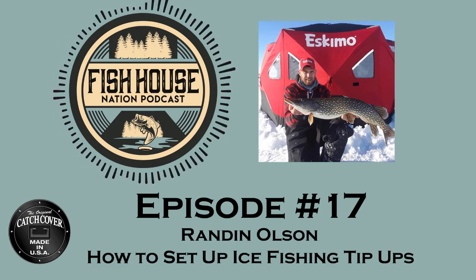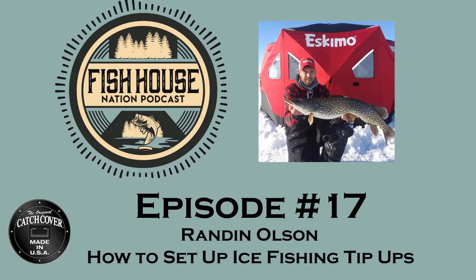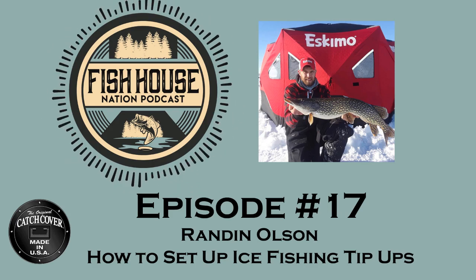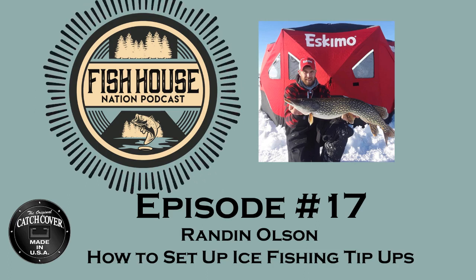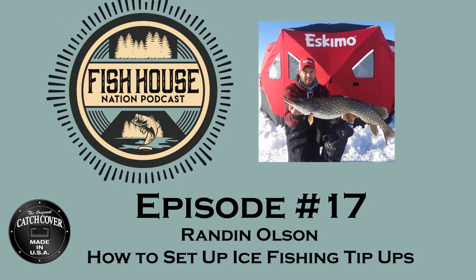One thing I often see is a bucket of tip-ups all tangled up. How do you prevent tangles during transport? One of the best things I do that's quick and easy is just carry a rubber band with you. A good heavy-duty rubber band — when you get done, spool that tip-up up and wrap that rubber band right around the middle of the spool. The hook will stay underneath there, everything will stay nice and neat and won't unfold in the bucket.